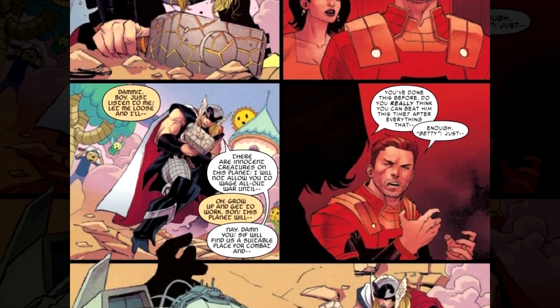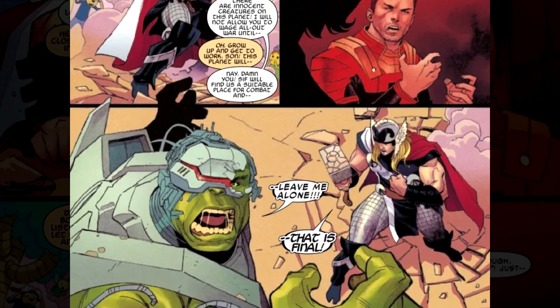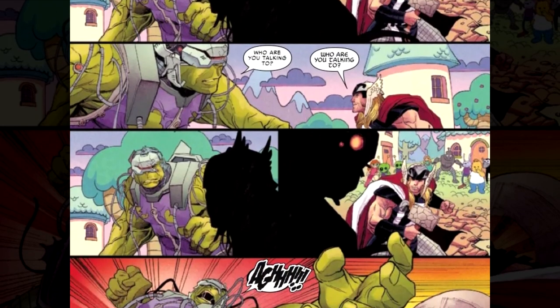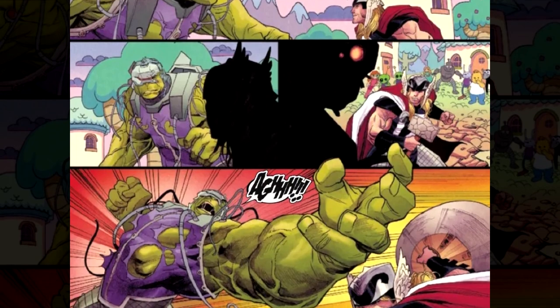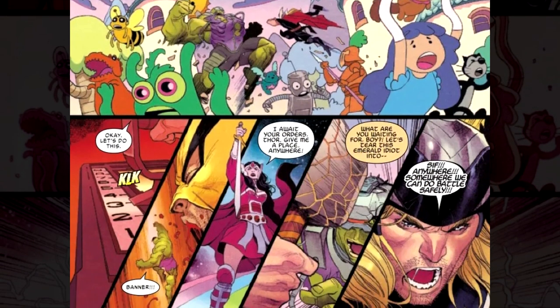Pretty good idea. What's not a good idea is to have five entire pages worth of recap. Seriously? Five pages of recap? And by the way, that's beside the foreword of the book, so it's technically six pages of recap. Holy crap. That's a lot of recap.